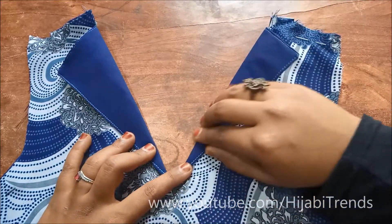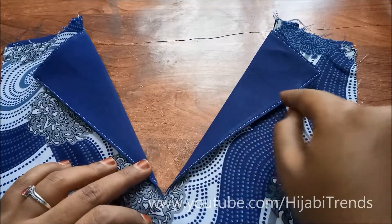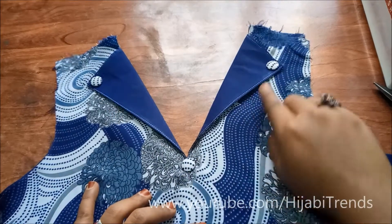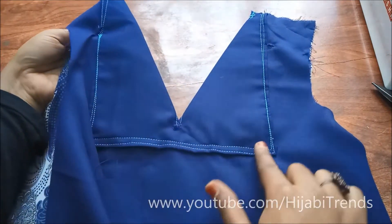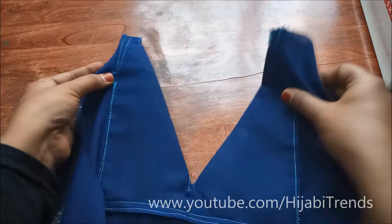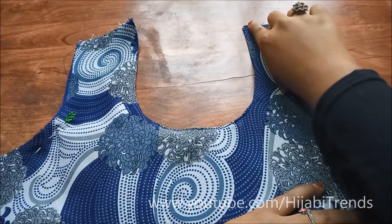Now I am going to use the fancy paper and put my 3 buttons in the middle. I am going to join my neck with the lining so that you will not have a stitch on the whole skirt — just on the lining. After this I am going to put the buttons on the back so it will be very fixed. I have given a round neck finish.